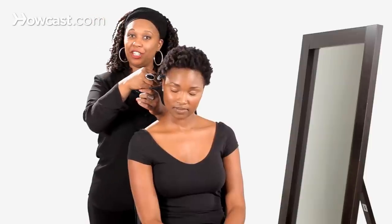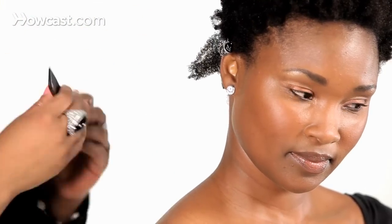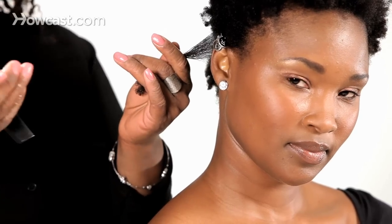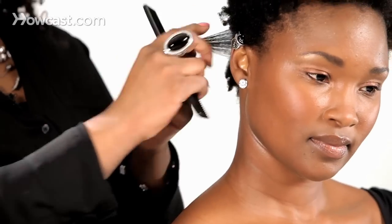I'm going to use my fingertips to go from the roots all the way to the end. I'm going to do a comb through. I'm not going to use a wide tooth comb, and I'm not going to use the small teeth just yet. I want to be sure I comb all the way through it.